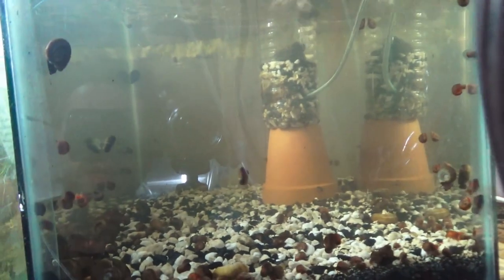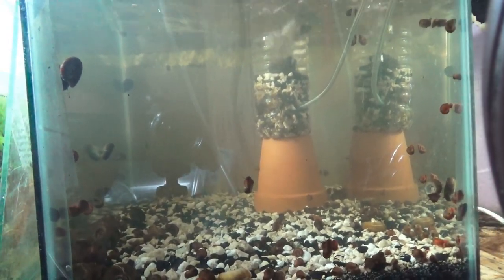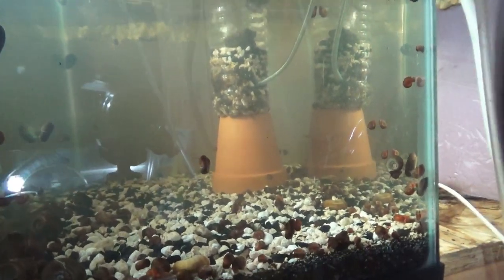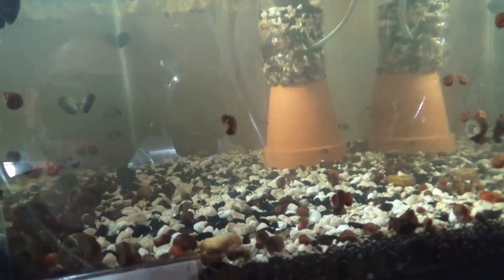This over here is a 10-gallon tank, acting as a rearing grow-out tank as well as a quarantine. I currently just have some ramshorn snails in there — not too much going on there.